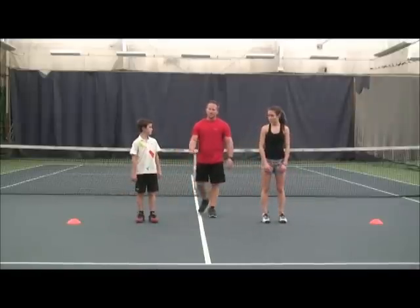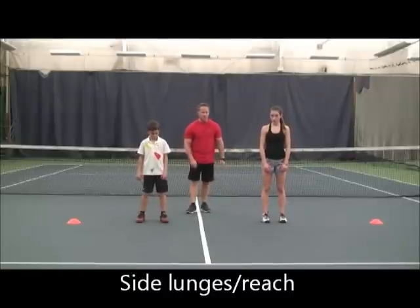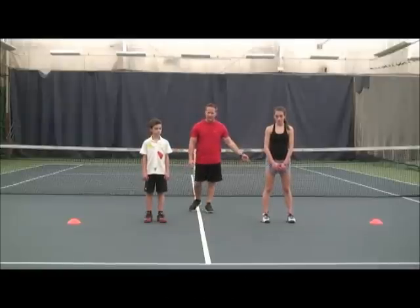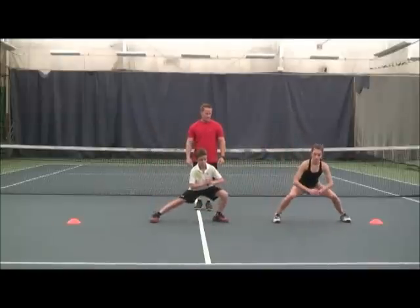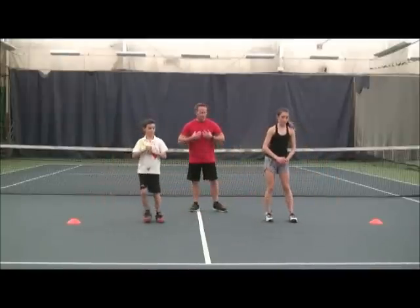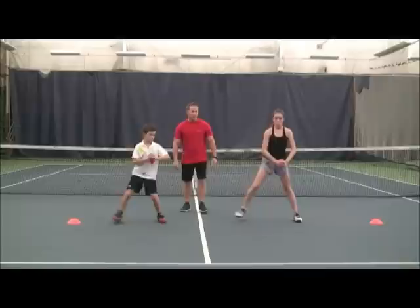Now we're going to go a little more dynamic and go into our side lunges. We're going to side lunge three times to the right and then three times to the left. Always step — plant leg stays straight. Chest is up, toes are always forward. One more each side.